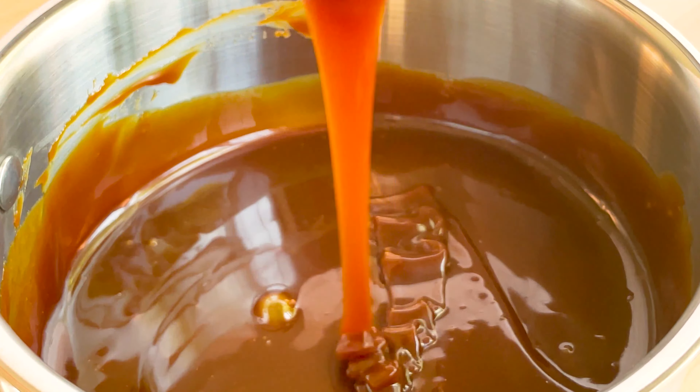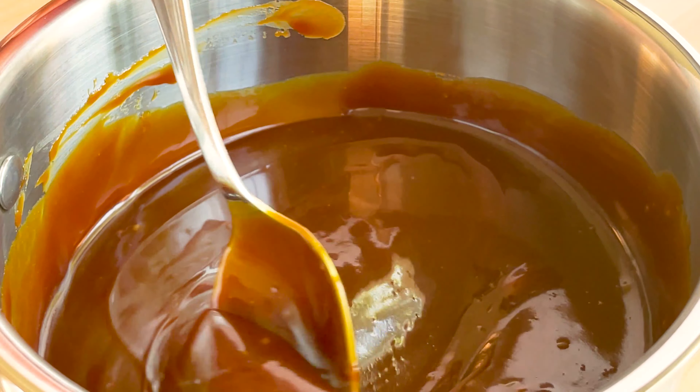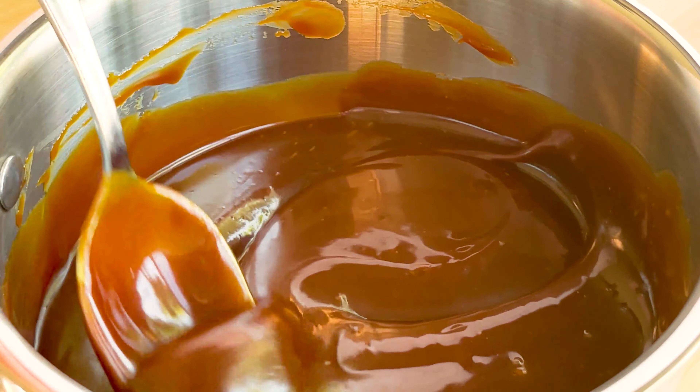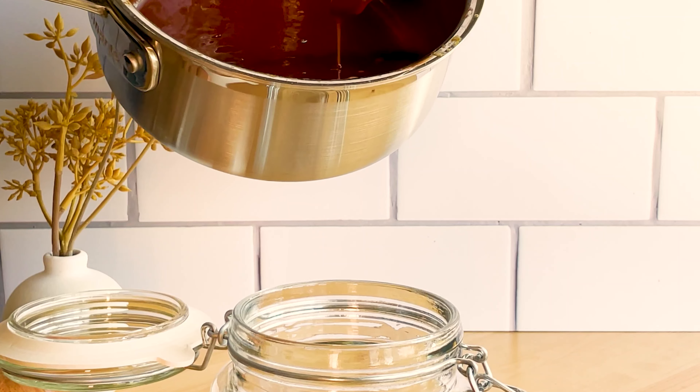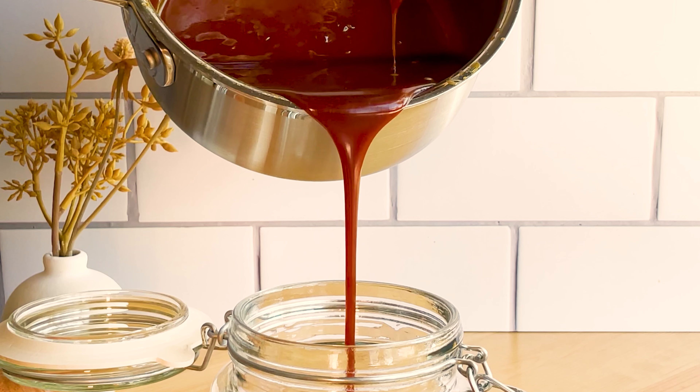Welcome back to my bake escape! I have a question for you: do you say 'caramel' or 'caramel'? I tend to say 'caramel' because that's the way it's spelled, however I do on occasion say 'caramel,' and you will probably hear me say it both ways in this video.